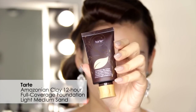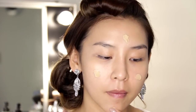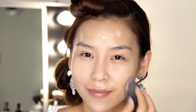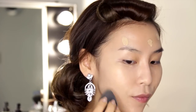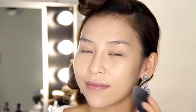Today I'll be using my Tarte Amazonian Clay 12-hour full coverage foundation in light medium sand and I'm just going to dot that all over my face and then go in with the beauty blender to blend that all out. I've chosen this foundation because it is a long wearing full coverage foundation, which is perfect for bridal looks. If you're doing your own makeup on your wedding day or someone else's, you'll want to make sure you're using long lasting products as it will help to minimize the amount of touch-ups you need throughout the day.